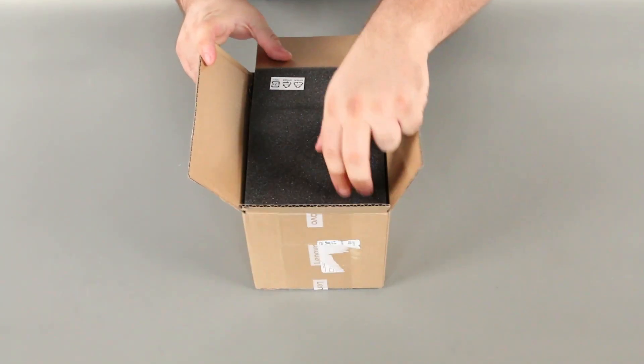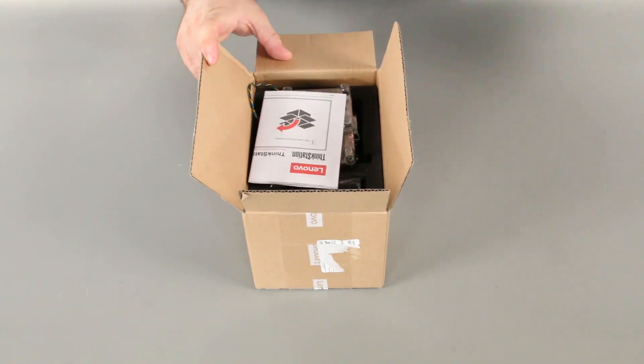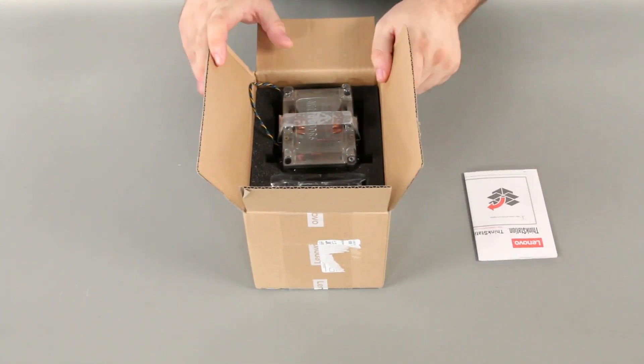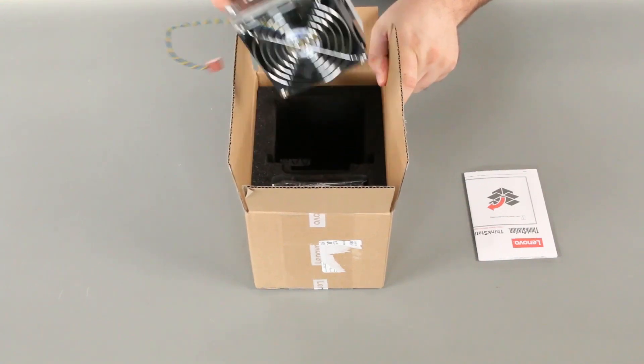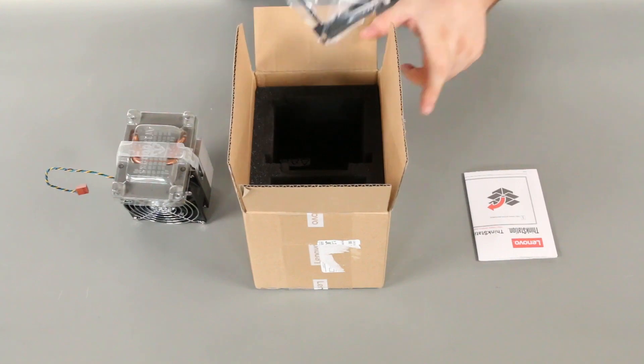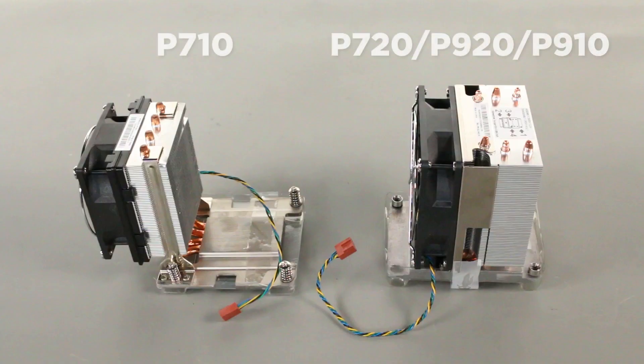The processor heat sinks will arrive in a box packed with foam and a set of instructions. The P720 and P920 heat sink will come with a plastic bracket for attaching the processor. Depending on which system you have, your second processor heat sink may be L-shaped or full size.